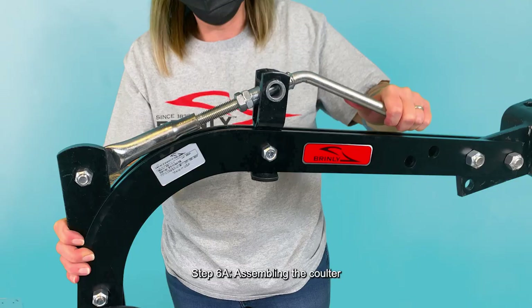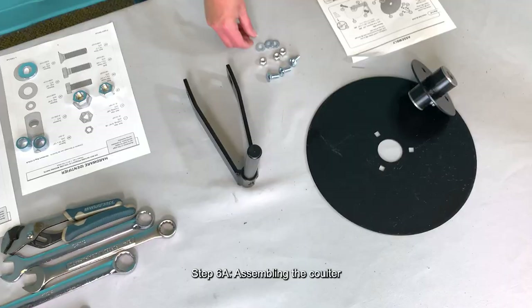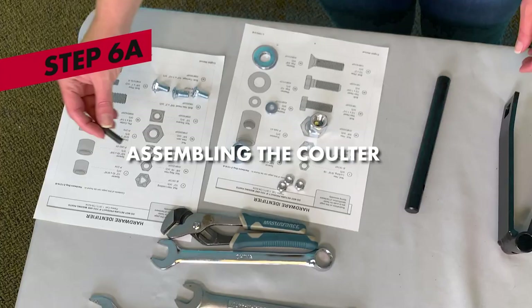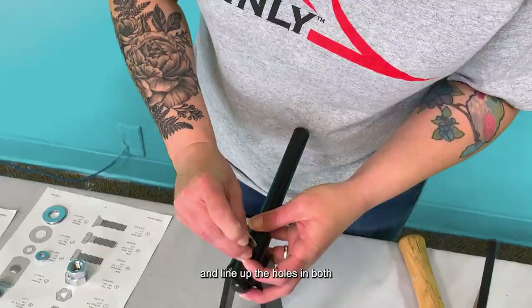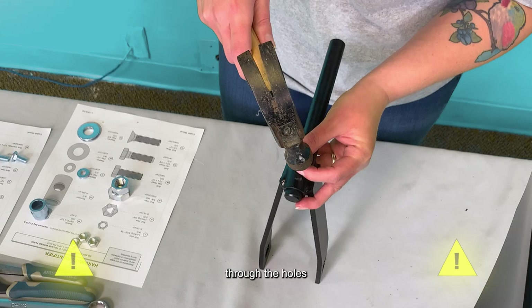Step 6a: Assembling the coulter. First, insert the coulter standard into the fork and line up the holes in both. Using a hammer, drive the 5/16-inch by 1-1/4-inch pin through the holes in both, leaving an equal amount of pin on each side.